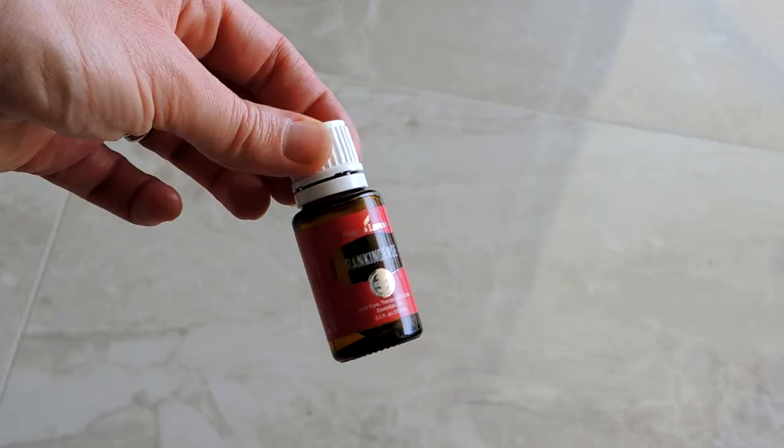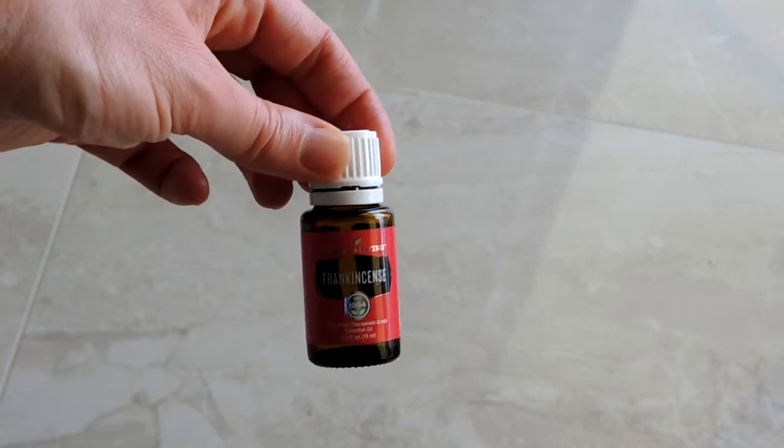First, I'm going to wipe my face with a Seedlings baby wipe just to get my face nice and clean and ready for everything else. Then I'm going to take one drop of frankincense essential oil and rub that all into my skin, because it's great for smile lines, crow's feet, discoloration, and all sorts of good stuff.